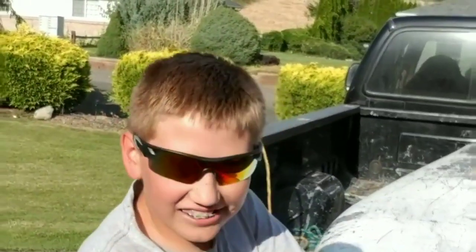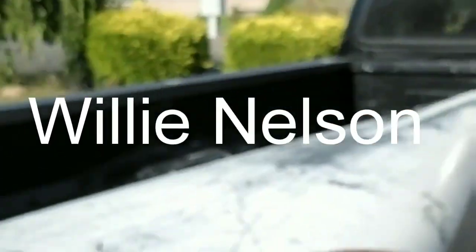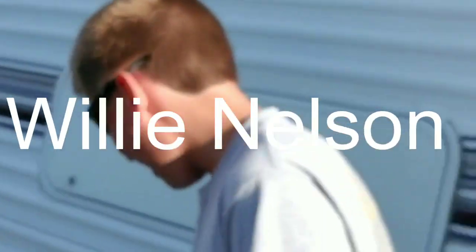Here's Bear peeling off some of the old stuff. This here is Willie Nelson — he's Bear's dog. He's kind of hanging out with us today.